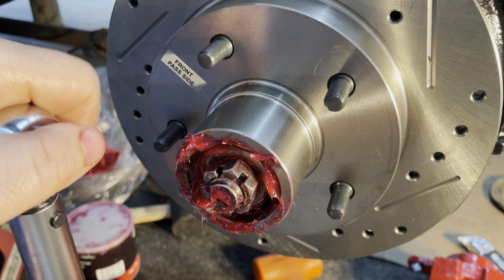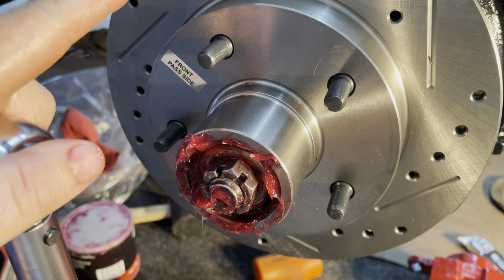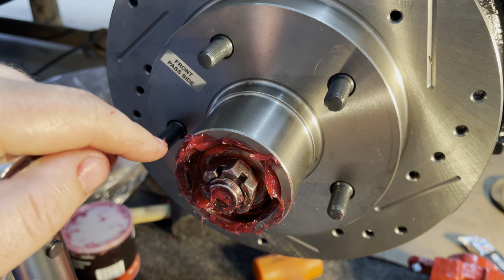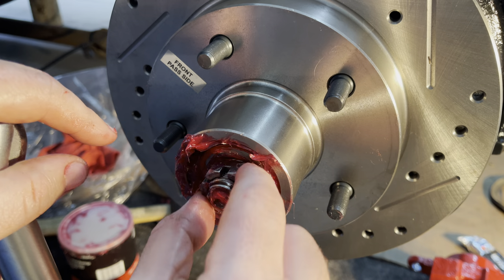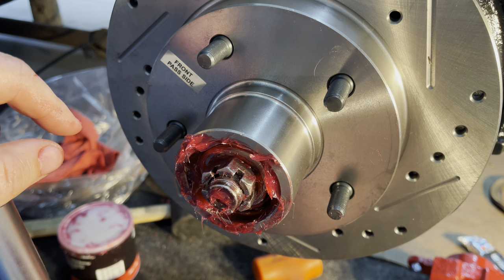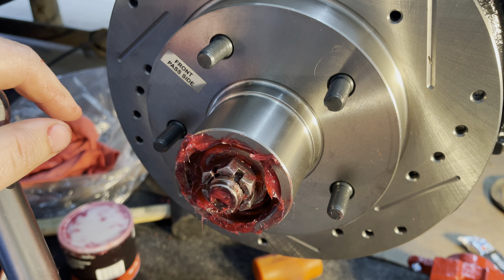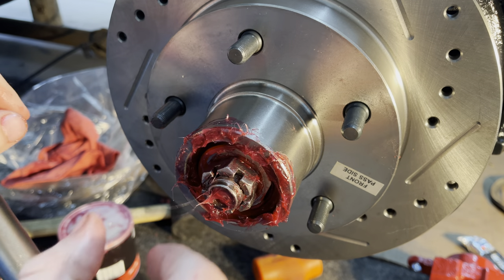Okay, so this is basically installing the rotor and hub. I have the seal on with the inner bearing packed and also the outer bearing, then the lock washer and castle nut. It's on a little loose right now, but basically what we're gonna do is tighten this to 12 foot-pounds as we're spinning the rotor so we can get the bearings to seat properly.